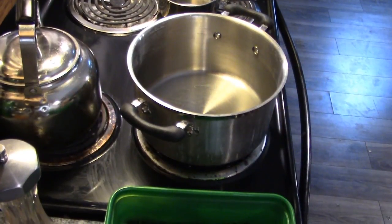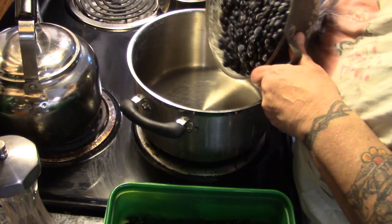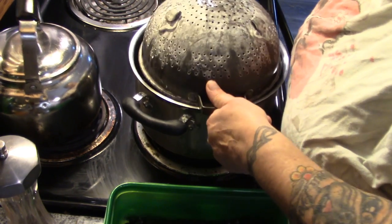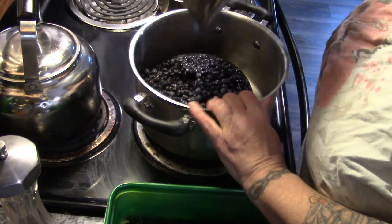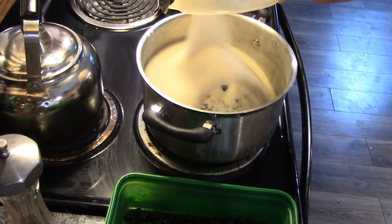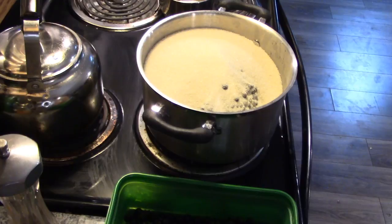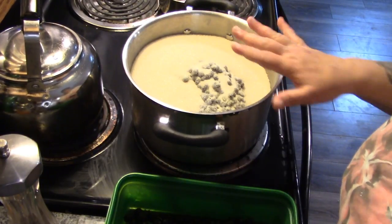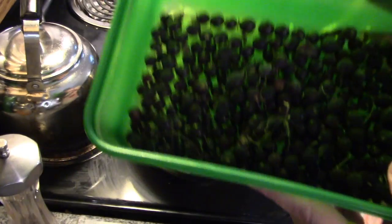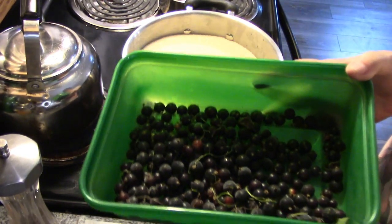First things first, I'm going to put eight cups of blueberries into this heavy bottom saucepan — thank you Serenity Wolf — and six cups of sugar. We're just going to let them sit here and do their thing while I pick through and clean my blackcurrants, so we'll be back when I've done that.